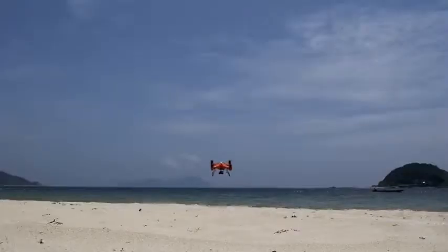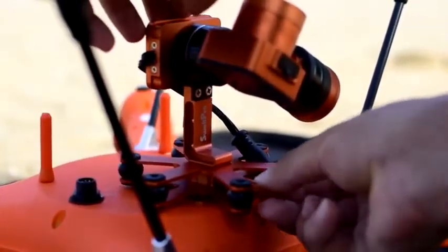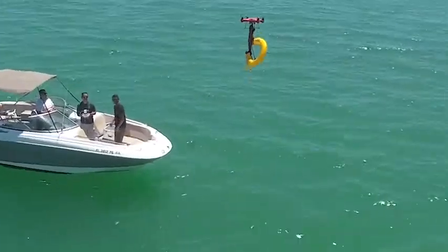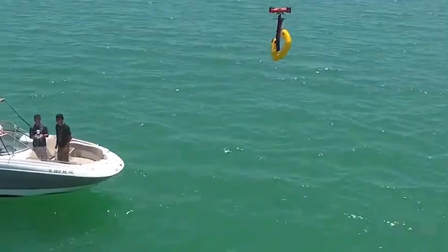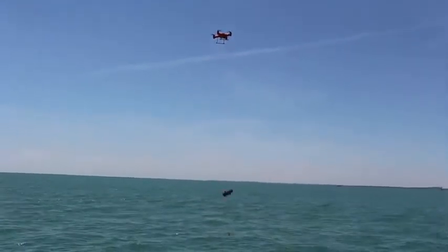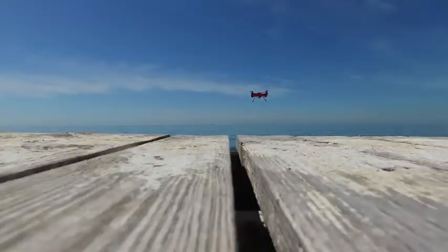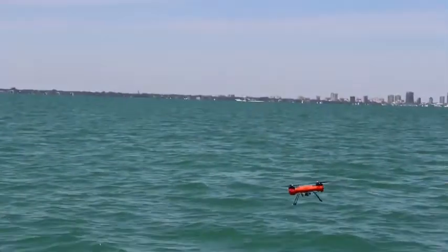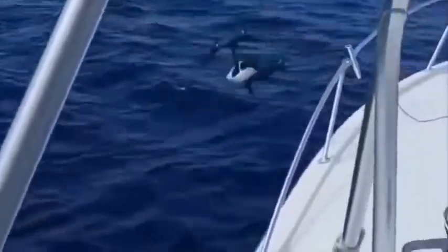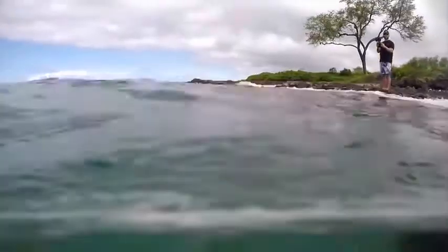The Splash Drone is now modular and comes with a 4K detachable camera and a stronger payload release system to deliver your bait or payload over water. If you have a drone, you know what it feels like to fly over water — you've probably seen video of the thousands of drones that have crashed in the water to never be seen again. Our goal is to change the way you fly by removing the fear of flying over water or even landing on it.